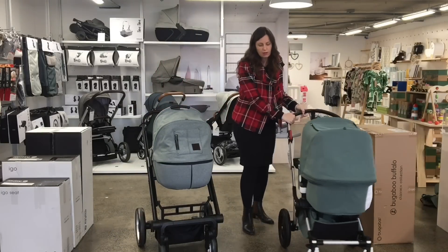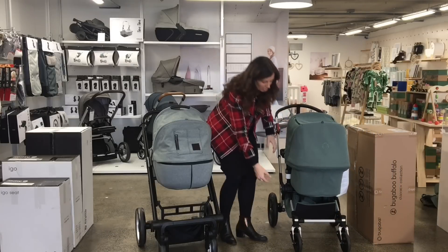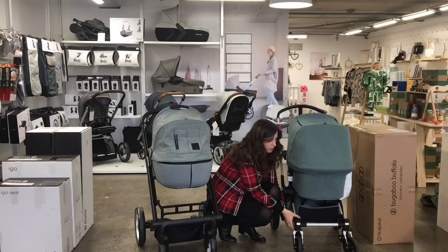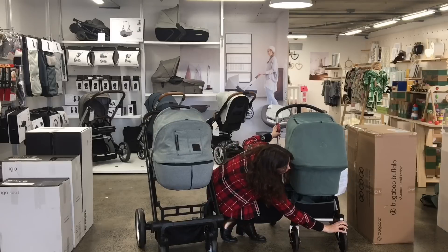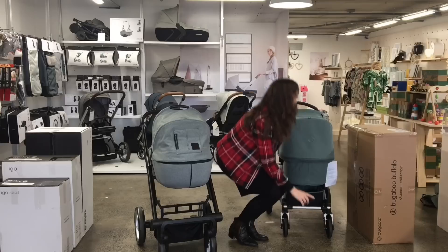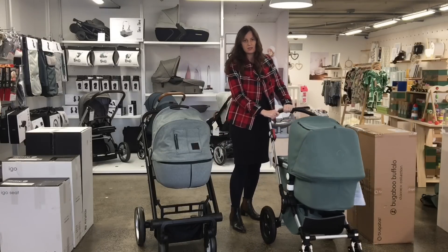And with the Chameleon, you've got to pull it so that the wheels are facing the other way. And this little white bit on the inside, push that up. And now those are locked as well.